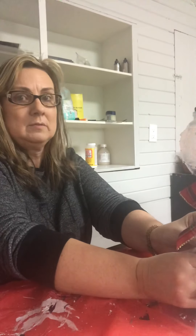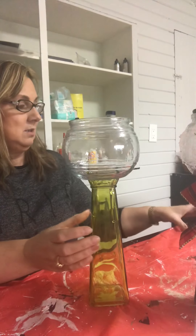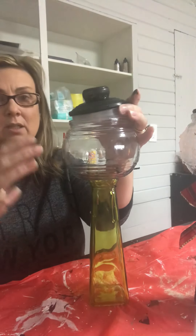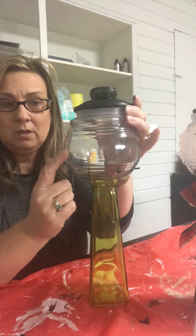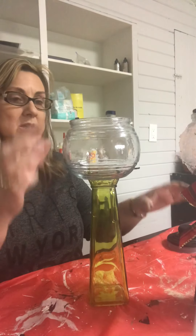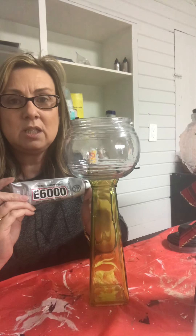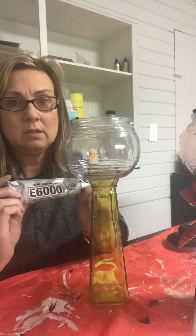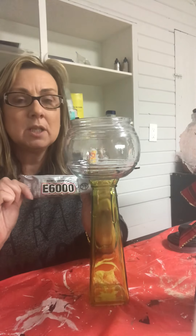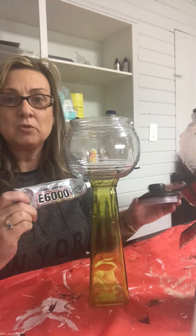This is a jar I got from the Dollar Tree — the clear top, which I've painted black — it was $1.25. And this is a vase I also got from the Dollar Tree, also $1.25. I've stuck these two together using adhesive. They need to be left overnight, a good eight hours, to stick properly. So do what I say, not what I'm doing right now — I'm trying to demonstrate for you today.